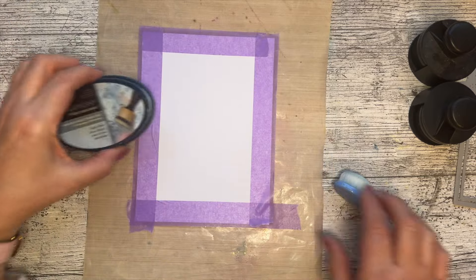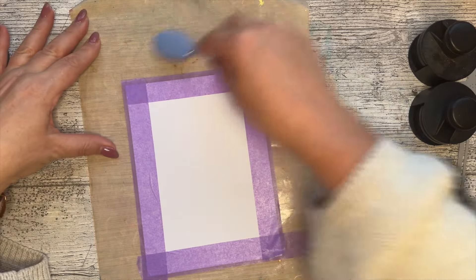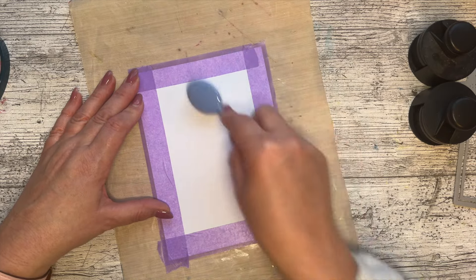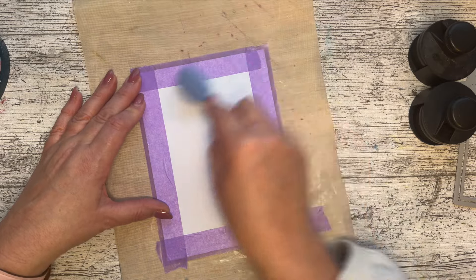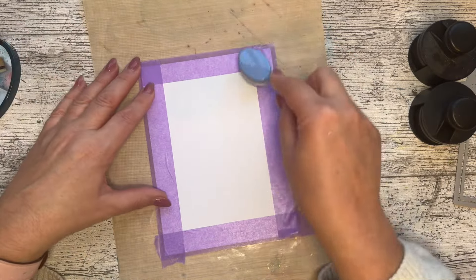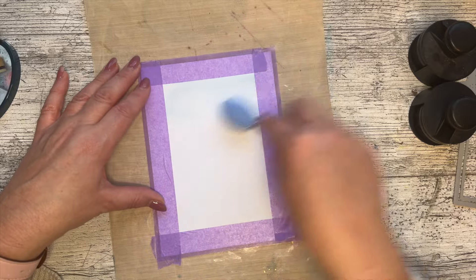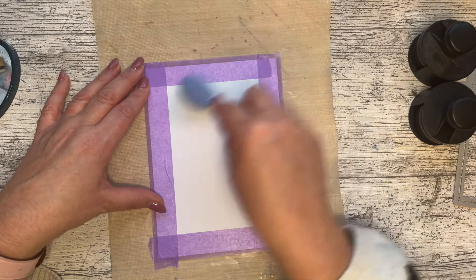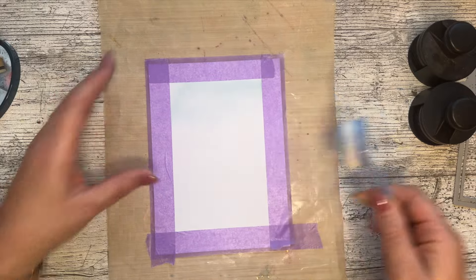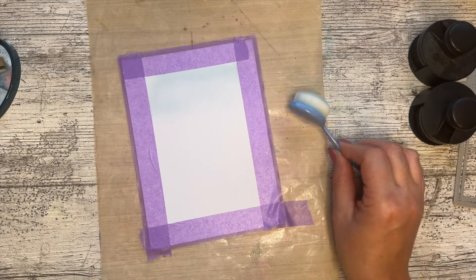I'm going to start with baby blue — let's just put a bit on my mat, nice and pale, but that's what we want. Pick it up and then I'm just going to blend it over here. The baby blue is a bit harder to see but I can see it's going down. Let's get a little bit more ink and then we can put this on. If you haven't got masking tape or don't enjoy doing that, just do the whole sheet — it's going to look lovely. But I wanted a nice white border.